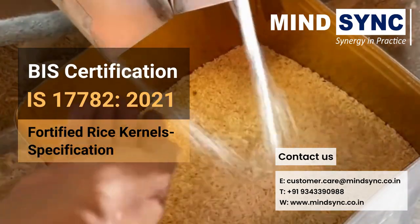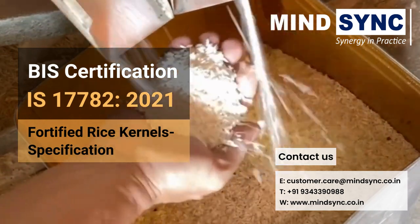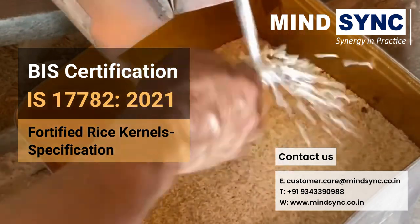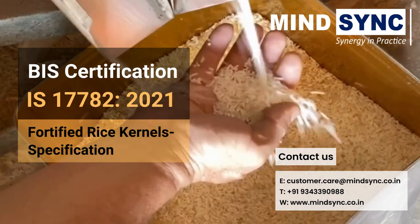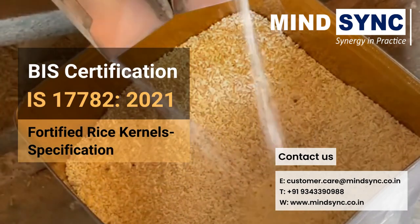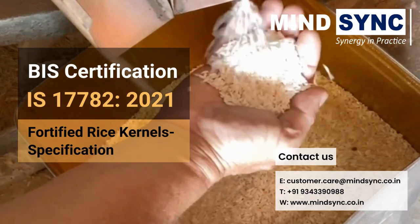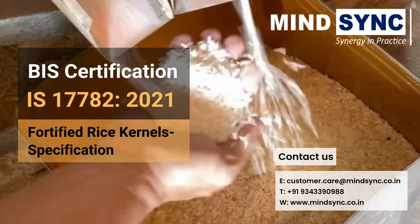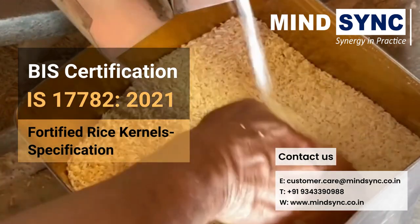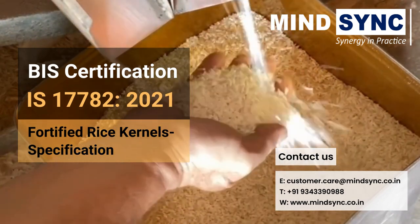Hello and welcome to MindSync, your Compliance Guard. I am Swati from MindSync. Fortification of rice is done to increase the amount of essential micronutrients in rice. In this regard, the Bureau of Indian Standards has formulated a specification for fortified rice kernels under Indian Standard IS 17782. This standard prescribes the requirements and the methods of sampling and test for fortified rice kernels. In this video, MindSync has briefly explained the whole BIS requirements for FRK production.